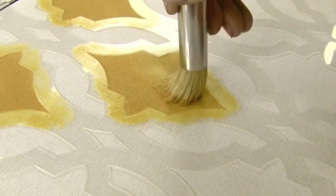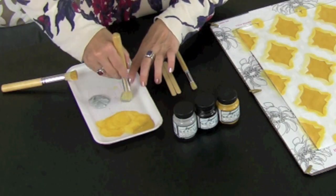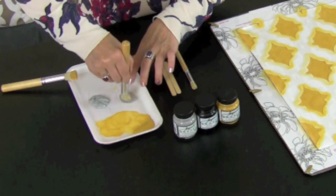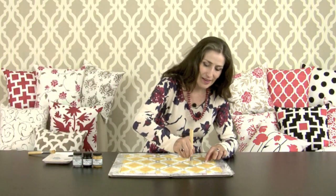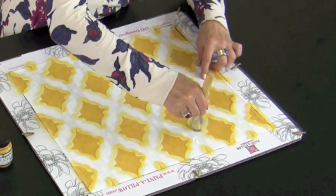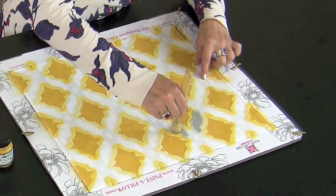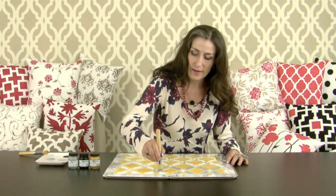Make sure you've stenciled every element in yellow before switching to your next color. Now I'm going to stencil in green, taking my second brush, loading it with color, and using a bouncing motion to fill in all the elements that are supposed to be green.